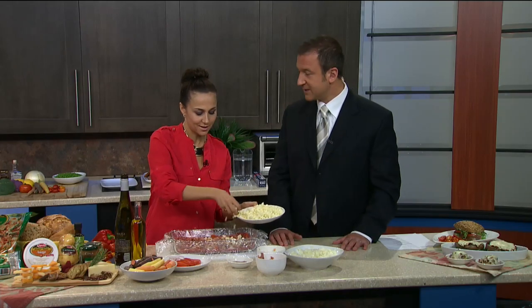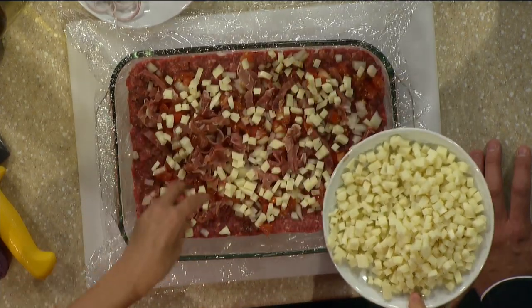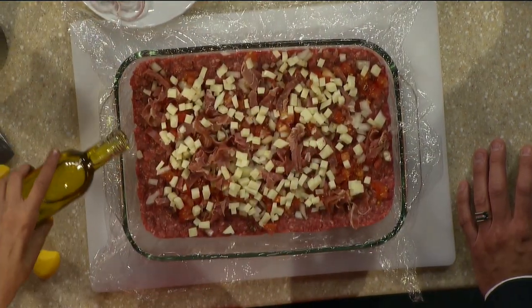And now I'm going to put the cheese. This is the magic — en français, c'est la pièce de résistance. Vous parlez très bien français, monsieur. Merci beaucoup. Now it's time to roll it up.